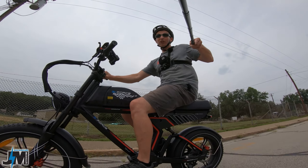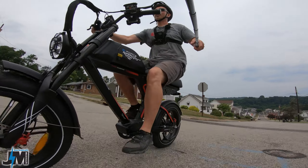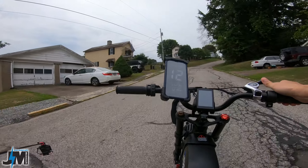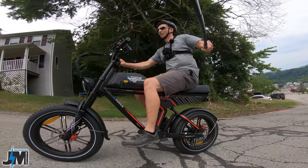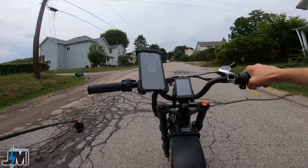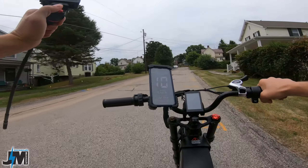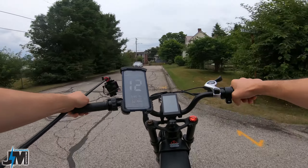Alright guys, here we go — one of the steepest hills in my town. Let's do throttle only; let me shift down, throttle only. This is where it starts getting the steepest. I don't want it to strain too bad so I'm going to go ahead and start pedaling in gear one, pedal assist five. And of course the GoPro dies — SD card is full. I think you got the point though — it walked up that hill no problem.